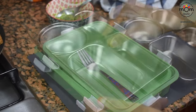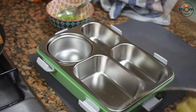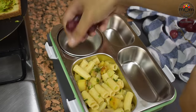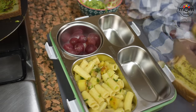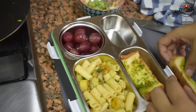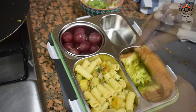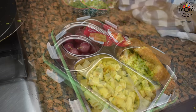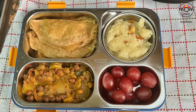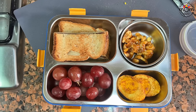This time keeping a fork to have the pasta. So these were a few recipes I had sent for my kids on different days, and I hope you will try them out for your kids or even for yourself. Do send me your feedback if you did, and I'll see you in my next video. Until then, take care, bye.